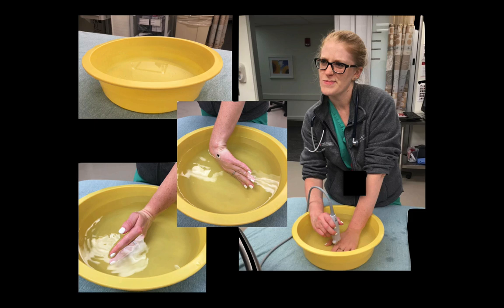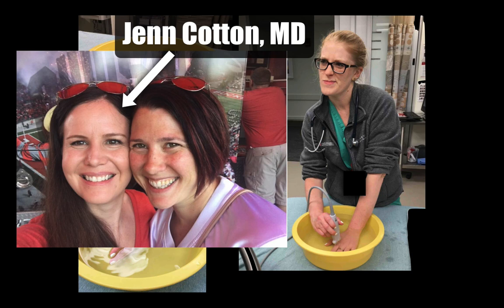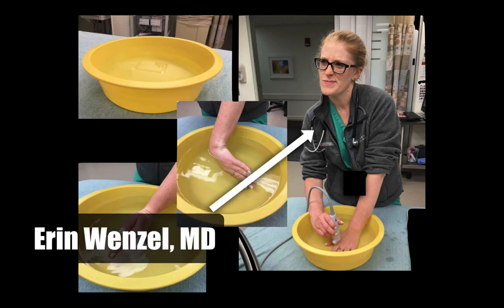That's maybe not the palm or the dorsal aspect of the hand. If you want to look on the lateral aspect of the fingers, it's impossible to do this, as you can see here. This picture is courtesy of Jen Cotton, who first told me about this technique, and Aaron Wenzel, who is pictured here.